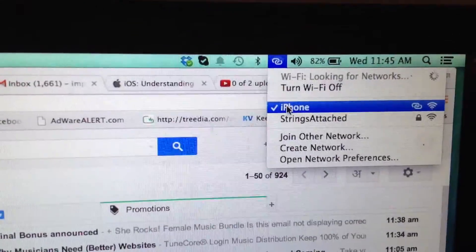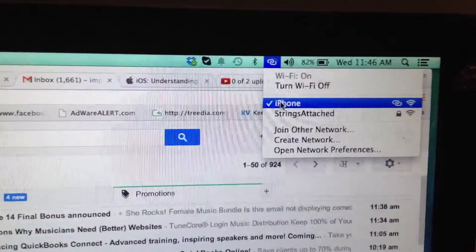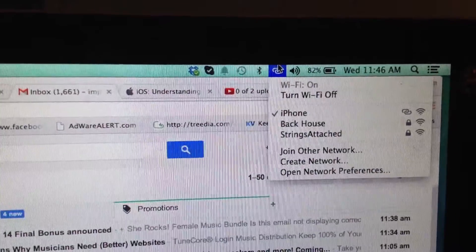I did that by hooking up to the Wi-Fi network. If you have trouble with that, you can hook up your USB cable straight and it'll still come up in your network preferences. So those are the two ways to do it.